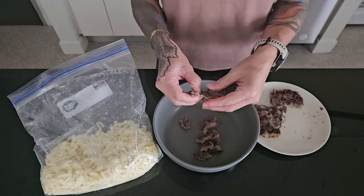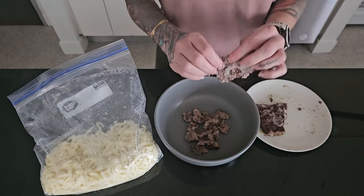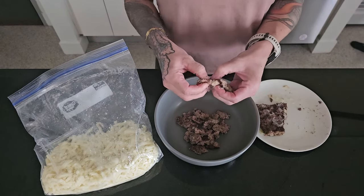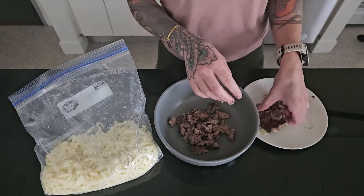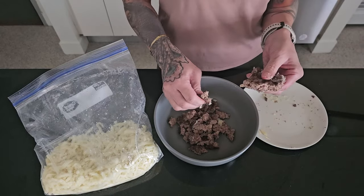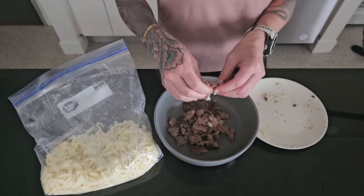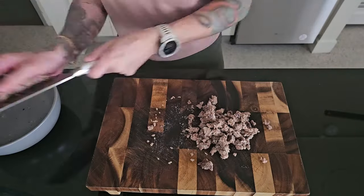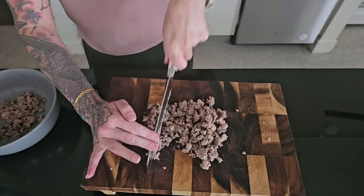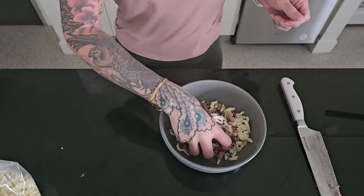My original idea was to make ravioli, which you're going to see me attempt to do a little bit here, but that didn't end up working out, so we are going to make this into lasagna today. I'm just kind of using leftovers of things that I had in my fridge. This is about five ounces of pre-cooked 73% ground beef. I'm breaking it up into small chunks and then chopping it up as fine as I can get it, so it spreads out nice and evenly when I put it on top of the carnivore noodles.